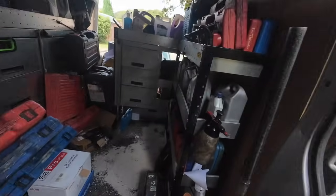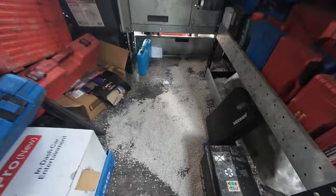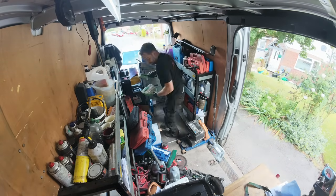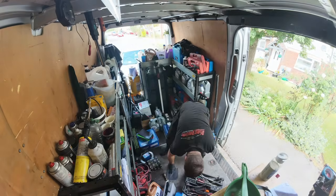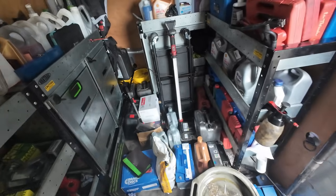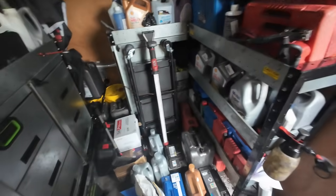Good morning everyone, it's Thursday - the morning after the night before. I left these granules down to soak up the oil overnight, so I've got to get cleaning up and get to work.